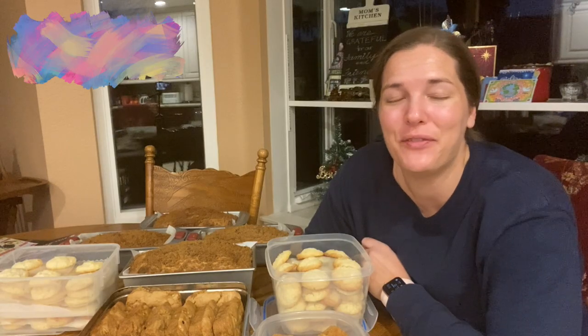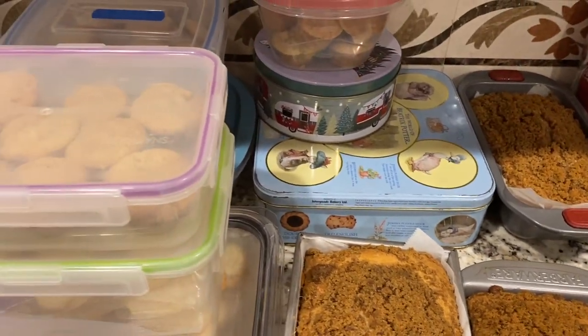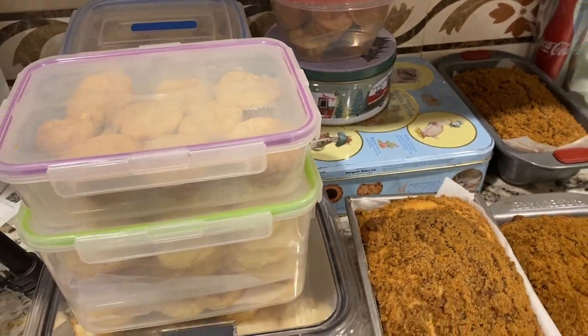Hey there, welcome back to Lima Bean Living. If you guys are new here, my name is Emily. Welcome to my little motherhood channel where I take care of all things mom. I have been in the kitchen all day baking a bunch of treats. I've been making cream cheese cookies, apple bread, and Jewish coffee cake.